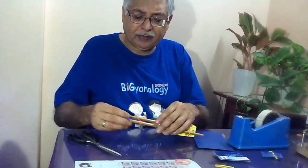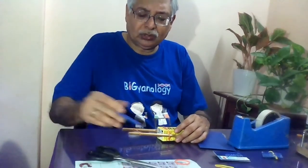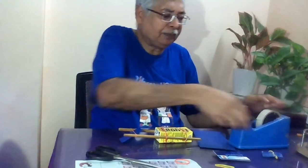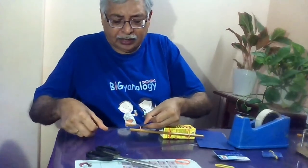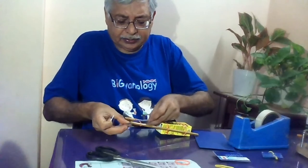But this being a little heavier, many times it sinks in the water. So it is better to attach this with the rubber band with the help of sellotape. Put sellotape all around it so that it is nicely attached with the rubber band.